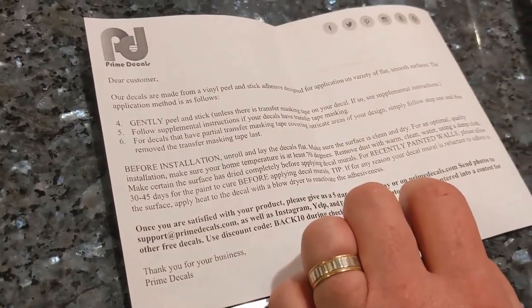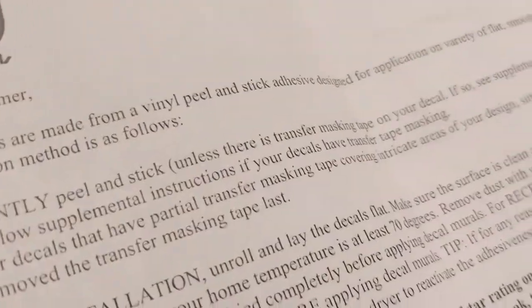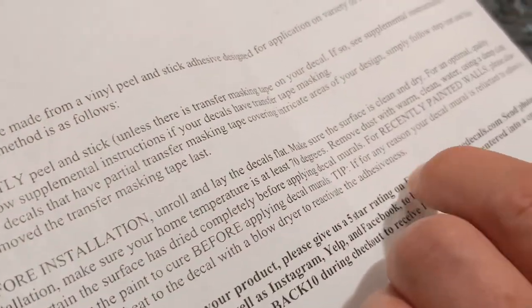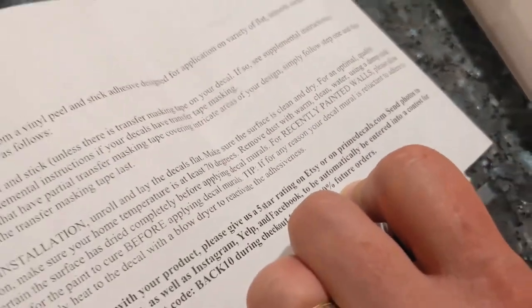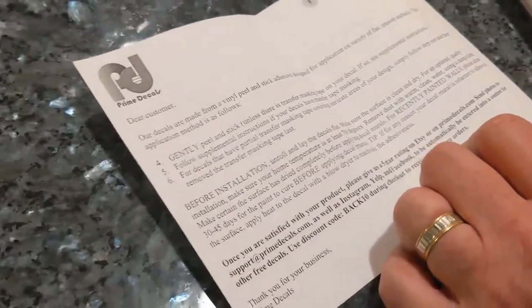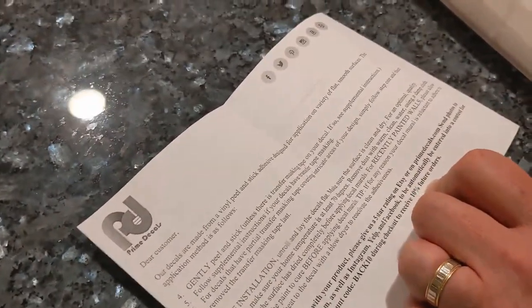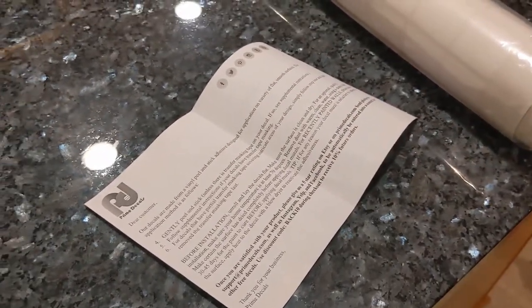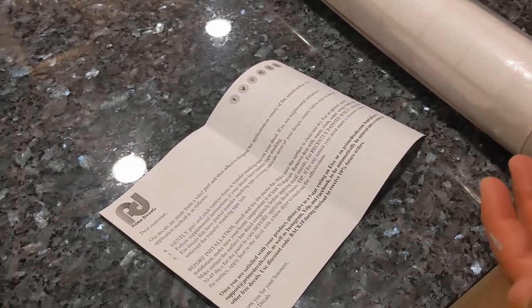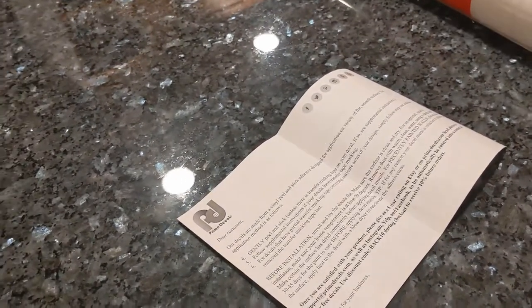Here's something — as we just did recently paint, make certain the surface has dried completely before applying. For recently painted walls, please allow 30 to 45 days for the paint to cure. So I may not be getting these on the wall right away. We are going to show you what these look like on the wall, but the actual application is going to be a little delayed. Wait — you just finished painting? Literally just finished.